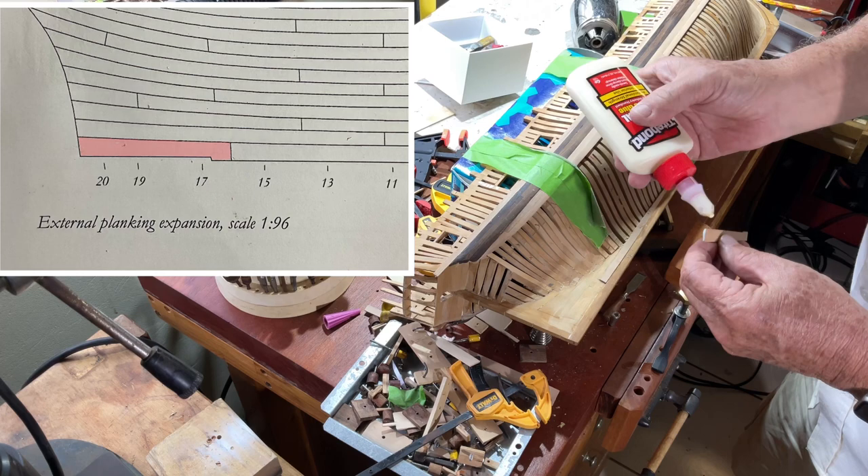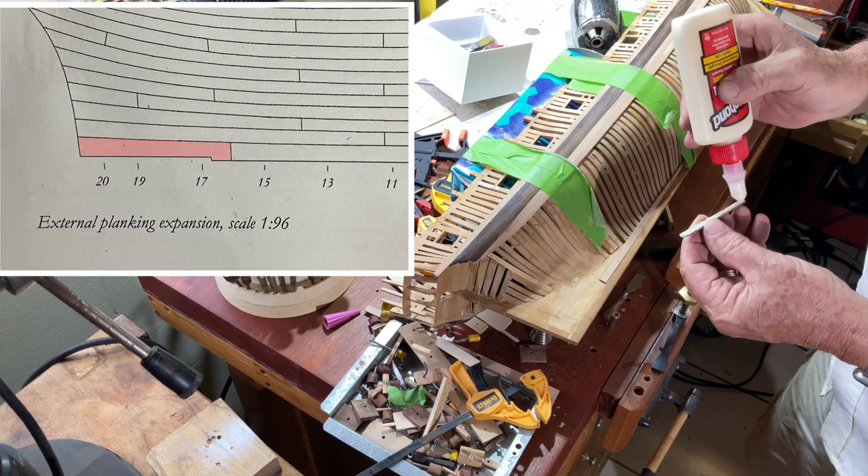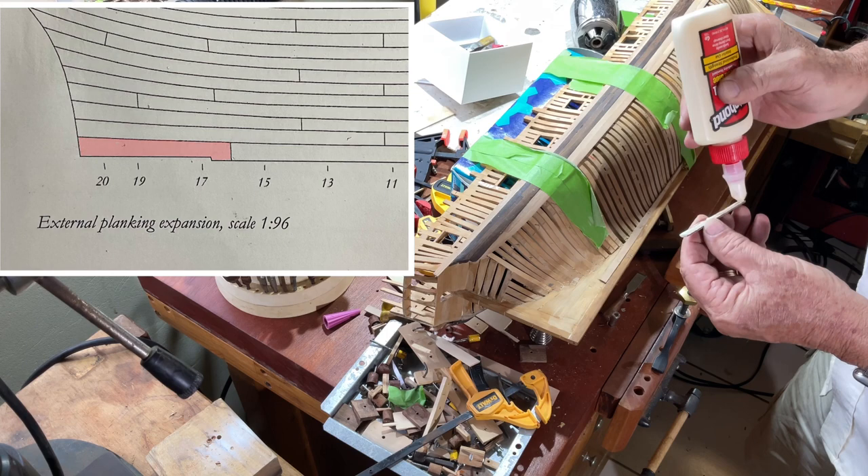Now we're going to put the last piece of the garboard strake on. This is a flat piece, so it requires very little persuasion.